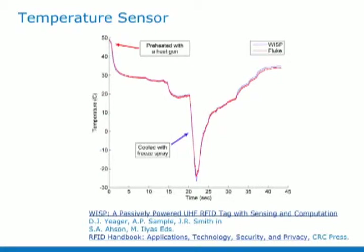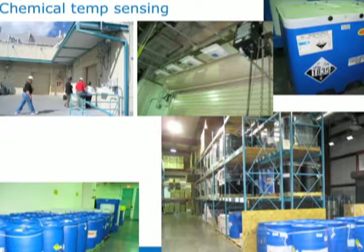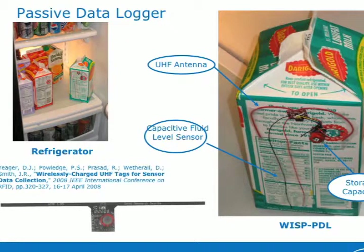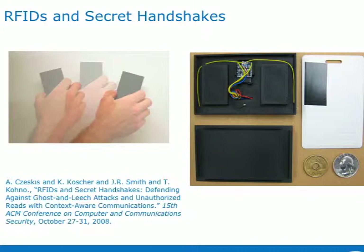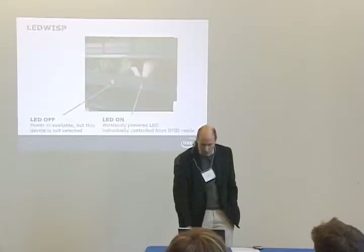I'm just going to quickly jump through some applications. Of course, we did temperature sensing. Motivated by the problem of measuring chemicals and how they're stored, we put a supercapacitor on the WISP so that it could accumulate power and sense when it's away from the reader — passive data logging, we call that. It's been used to provide an interface to the RFID tag. So you have the accelerometer on the tag, and you can therefore prevent the tag from talking when the person doesn't give a particular gesture. So that's a security application that Yoshi Kono did with the WISP.